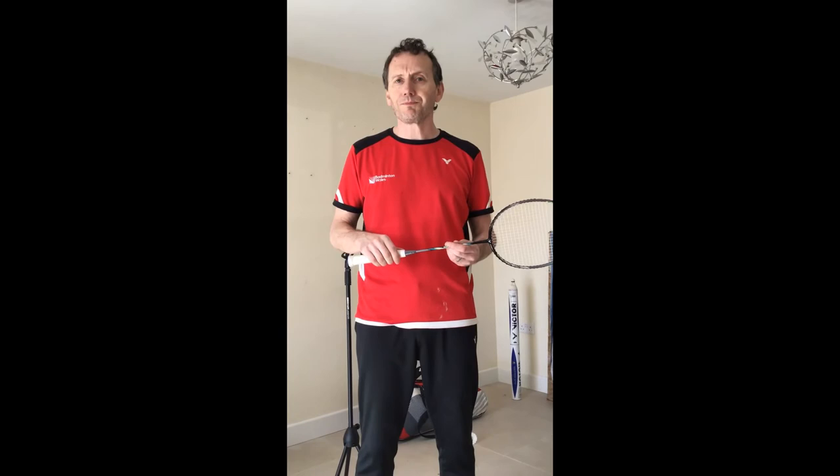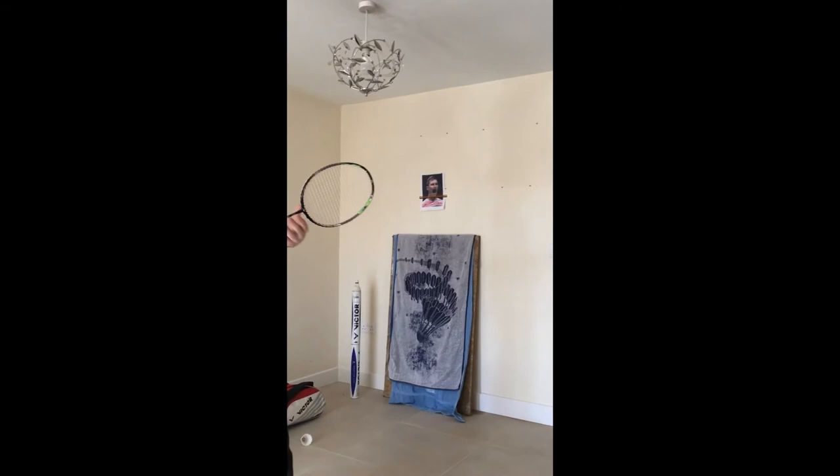We also have Victor here. If I am serving to the tee, I need to be equally comfortable moving the shuttle anywhere along the short service line, because I want to make it as difficult as I can on my opponents.